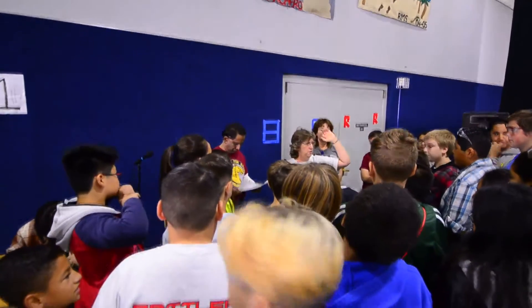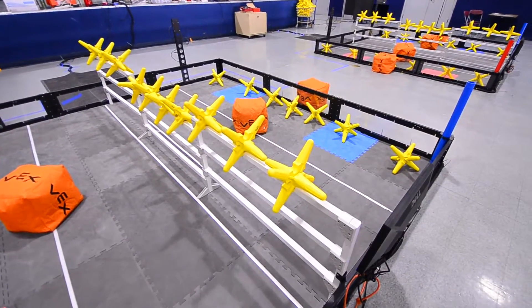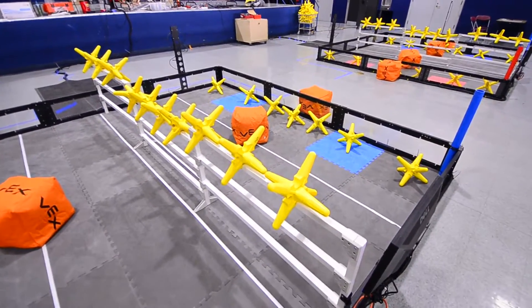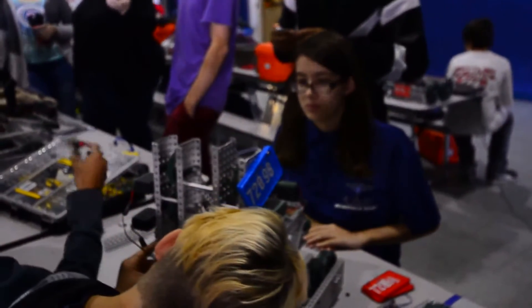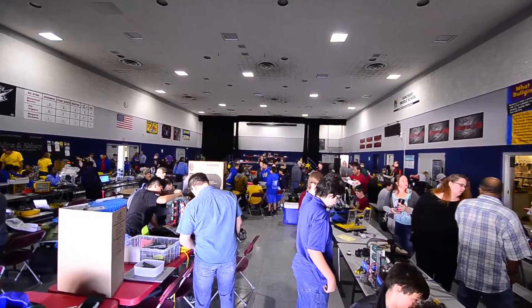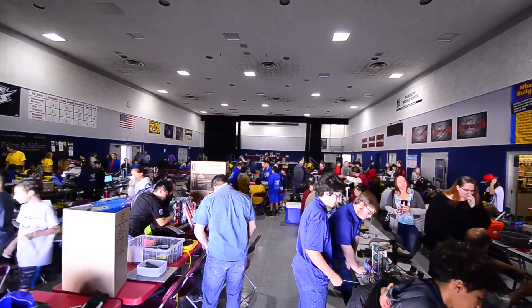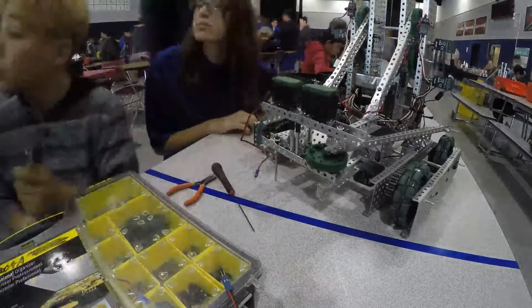We go through certain drills to try to mimic what might happen in a real match situation. And even though we do that, there's still nothing like the real thing. I think we might be doing our students a disservice if we didn't show them what failure actually looks like, what adversity looks like.